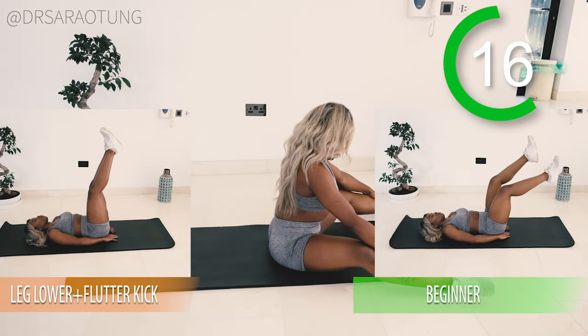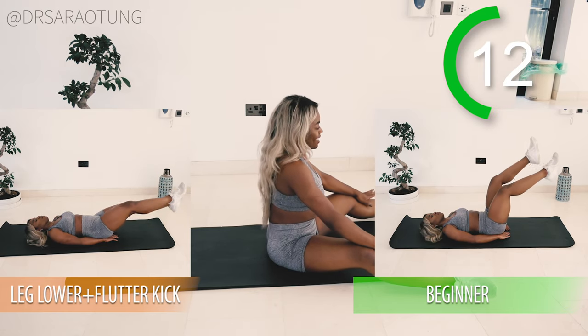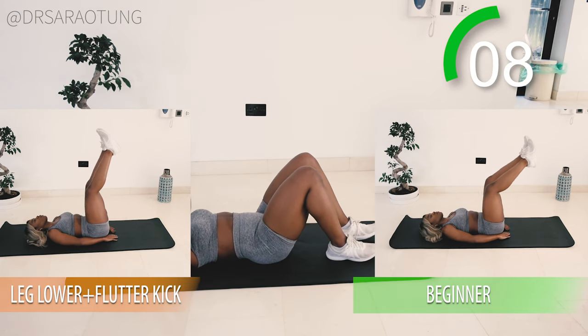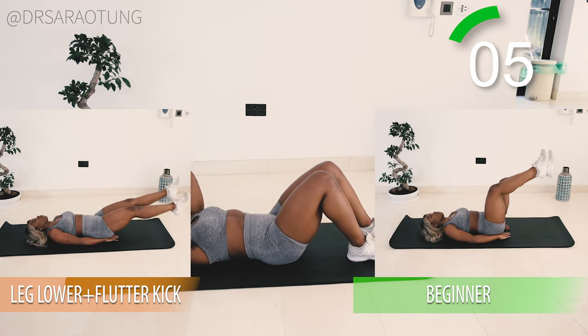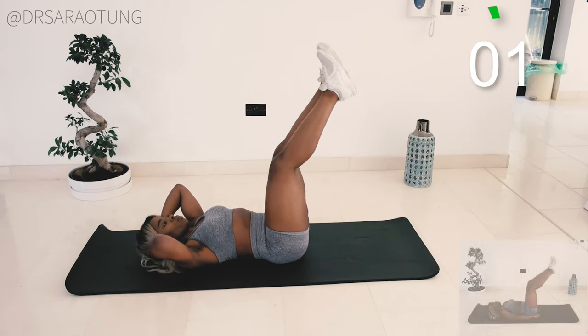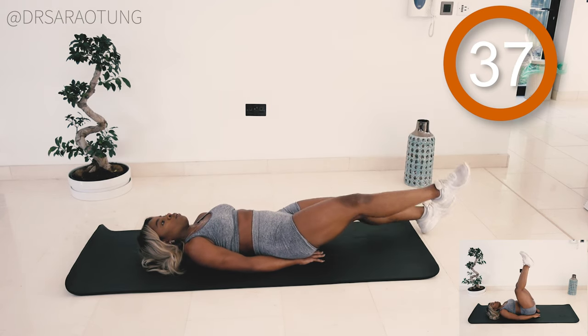When I did one video first and it was hard, then two weeks later when I tried it, it was a little bit easier — and that's how progress works. No one starts off being able to do everything, we all have to start somewhere. So just keep going. Next we're going to do some leg lowers with flutter kicks — beginner variation keeps the knees bent. Go.